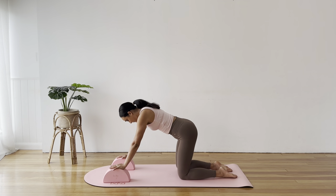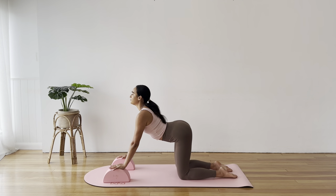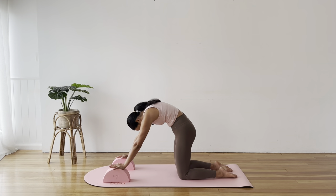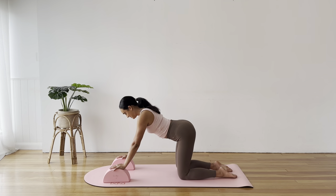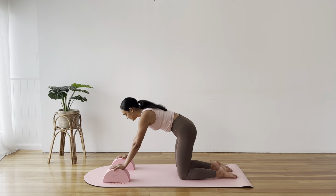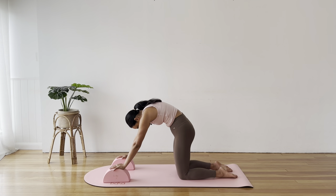Again, big inhale as you arch. Exhale to tuck the tailbone, tuck your chin and round. One more here — inhale, big arch, opening through the body. Exhale and round.